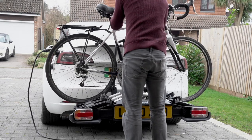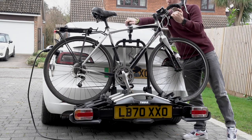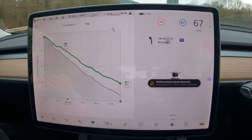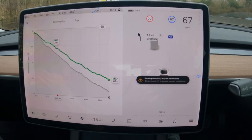First observation is that annoyingly, when you put the Model 3 into towing mode, it isn't very good at predicting how much range you have. I guess it assumes that you're towing a full trailer or caravan, and it estimated that my round trip journey would leave me with 14% battery, when in fact the full journey left me with closer to 45% battery.